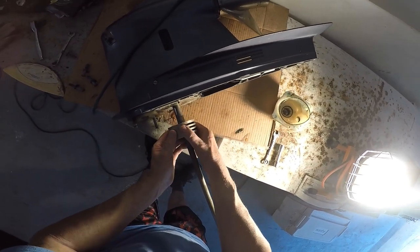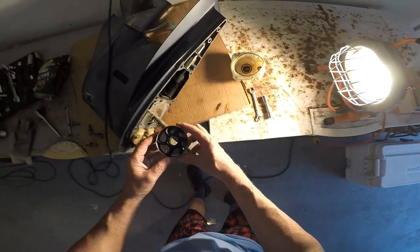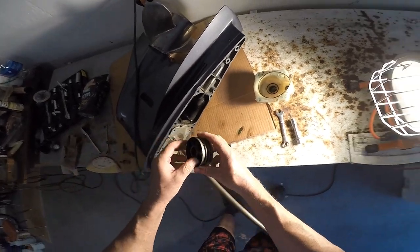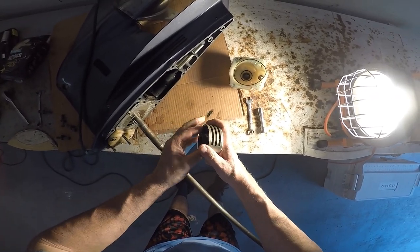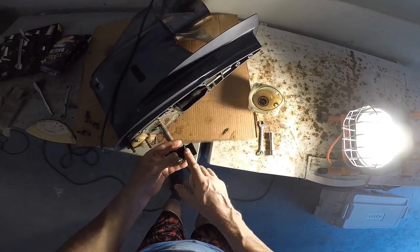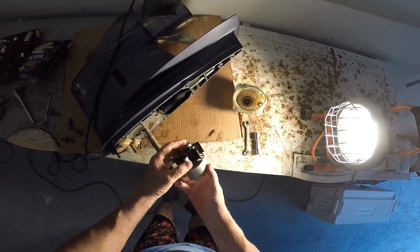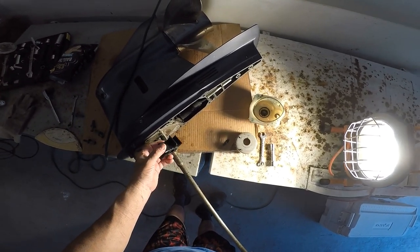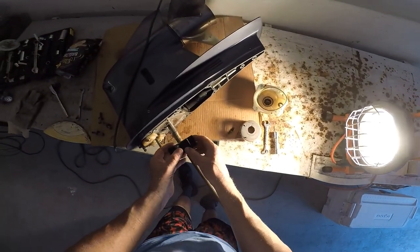That's the stainless piece where the impeller rides, and there's the impeller. Now you want to make sure you see which way these are turning so you put it back the same way. The shaft turns clockwise — facing the shaft down, it turns clockwise.